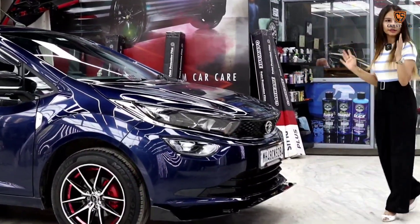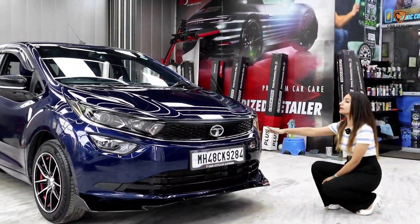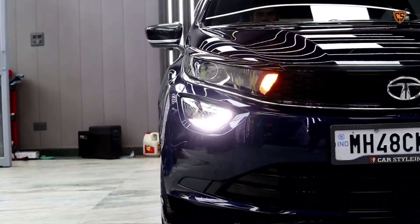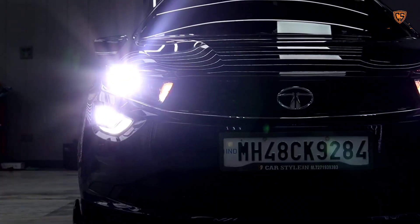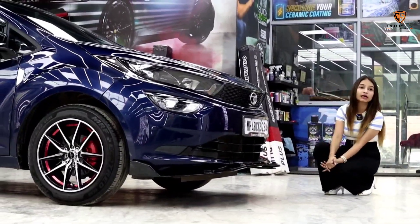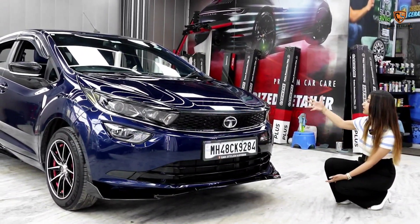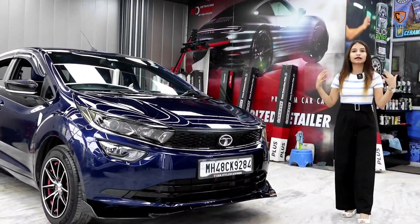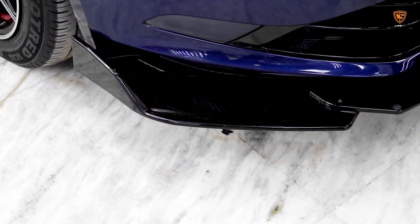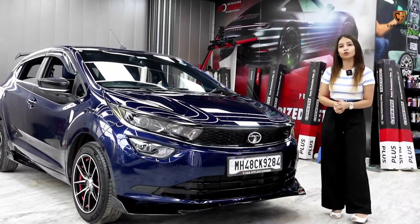If we talk about the front view of this car — in this car we have installed a general headlight. In the basic variant the projectors don't come, so we changed to a general headlight. We have also installed a fog light on the lower side. The front bumper has a piano black finish to enhance the front and side look for a stylish appearance. Here we have installed ABS splitters — this is the best part of the car.